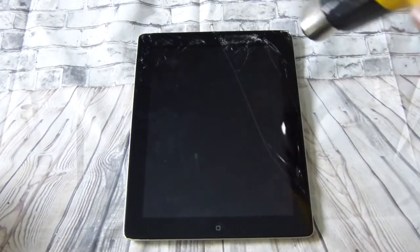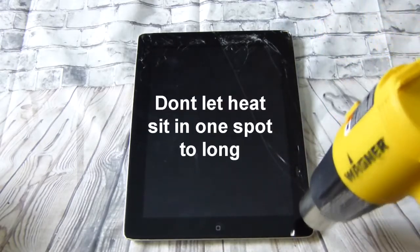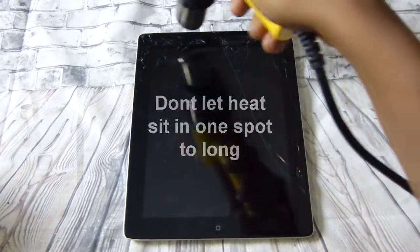What you want to do is heat up around this part here — this part is already broken from the top pretty badly. Start heating up this side right here first, the top and the side.